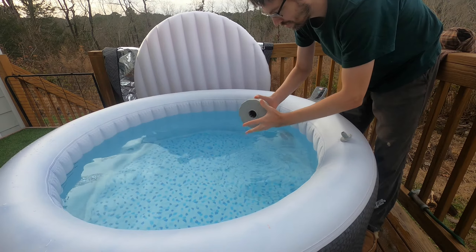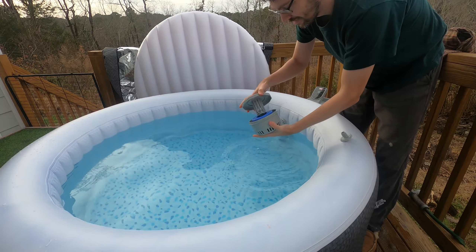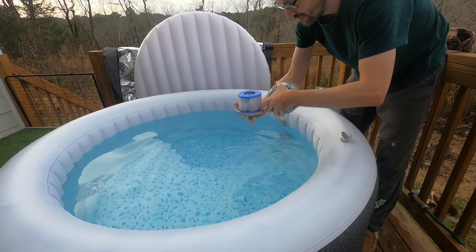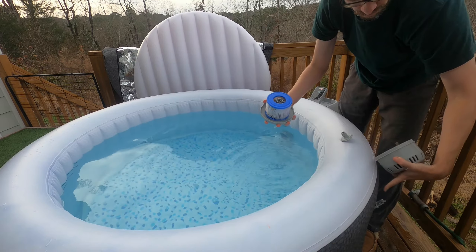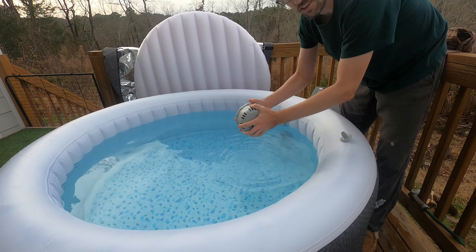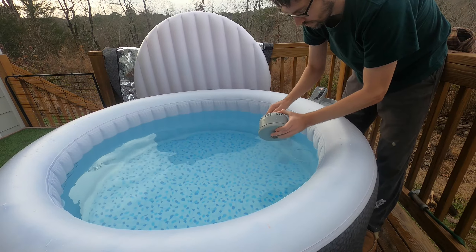It says to clean it out every day. I don't do that every day, but I do try to clean it out a few times a week. That's what the filter looks like — you can see there's some hair already in there. I just wash that under a sink or spray it off with a hose to clean it.